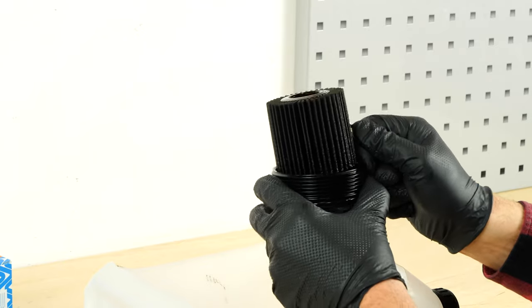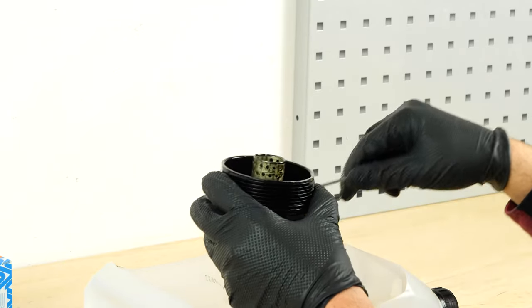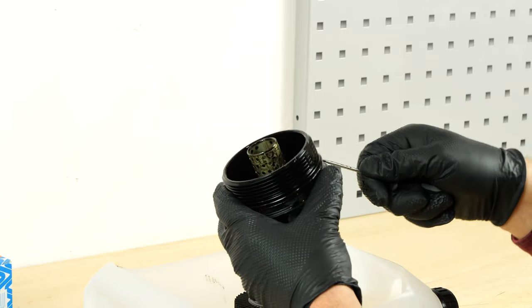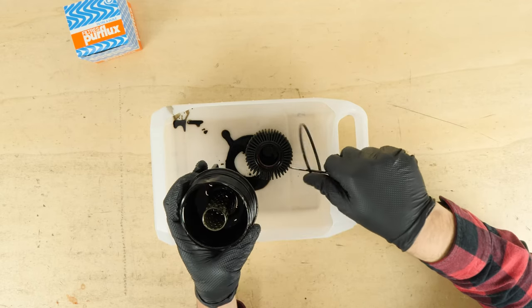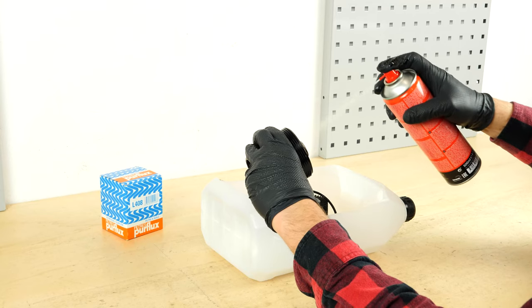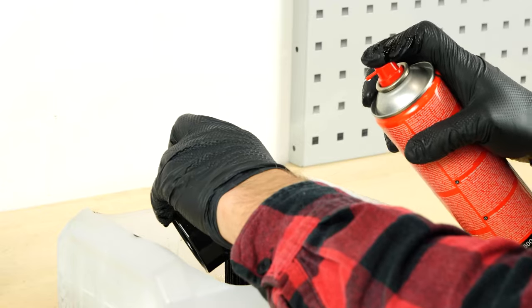Separate the filter cartridge from the flange, levering it off with a flathead screwdriver. Using a thin screwdriver, take out the rubber oil ring, which is located on the flange washer. Clean the filter flange with brake cleaner fluid and a piece of tissue.